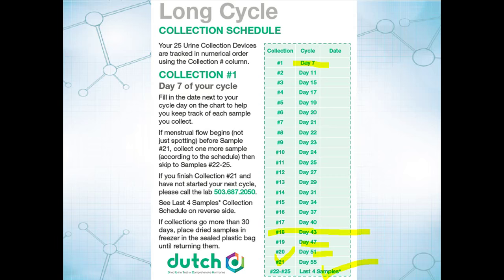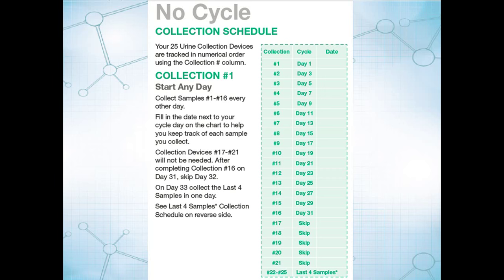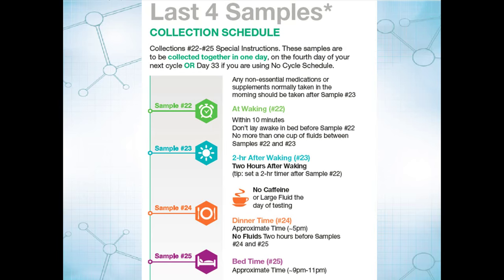If you have no cycle — meaning uterine ablation or your uterus has been removed — you don't necessarily know when your cycle starts. So what we're going to do is just start any day as day 1 and collect every other day until you hit day 31, and then move on to those last four samples.